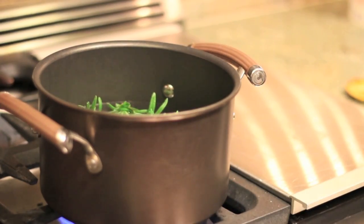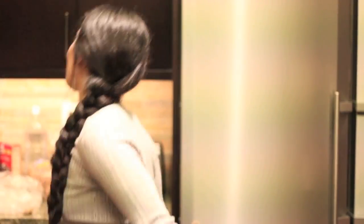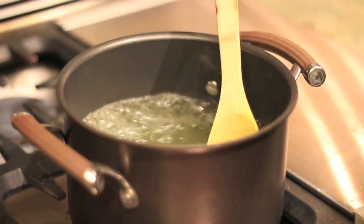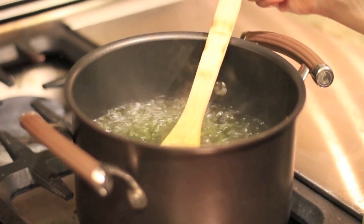As I let the rosemary boil with the water, I get my exercise in and start having dance breaks — or at least try to dance. After about 10 minutes, the rosemary should look pretty dark.